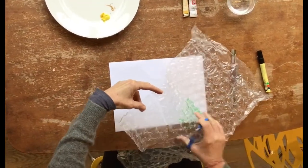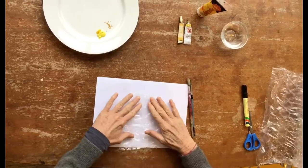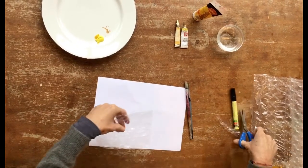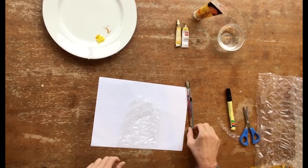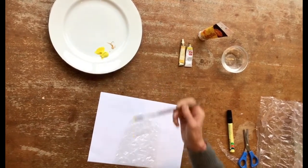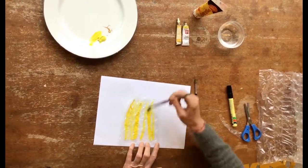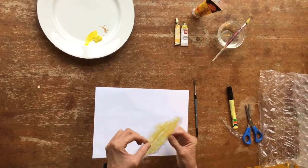Mr. Stewart doesn't have any small bubble wrap at home. There we go. And now we're going to — let's neaten that off a little bit. So the top part is like an oval shape and the bottom part is flat. Let's use some yellow paint to paint the hive. Now we're going to turn over the painted bubble wrap and do a little print.